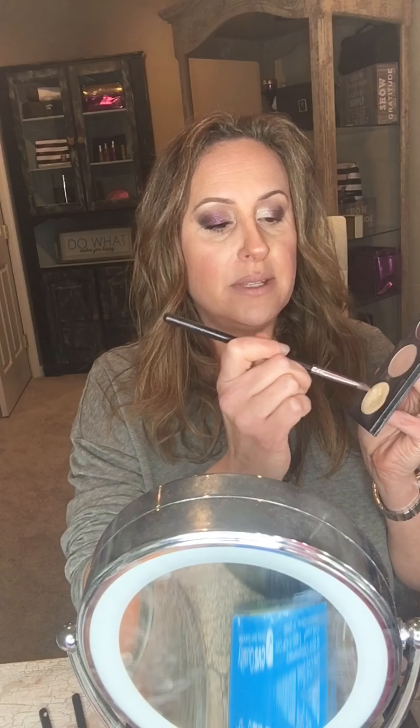I'm going back with the same brush I used for the purple and just pressing along the two colors to blend them together. I'm also going to take Optimistic and highlight right underneath my brow.